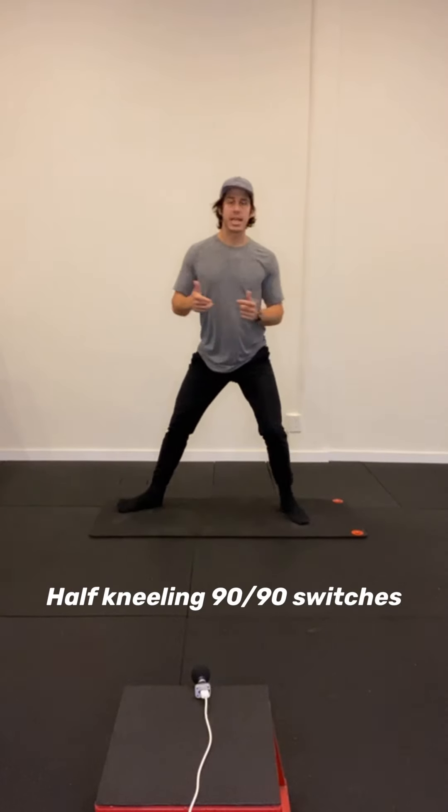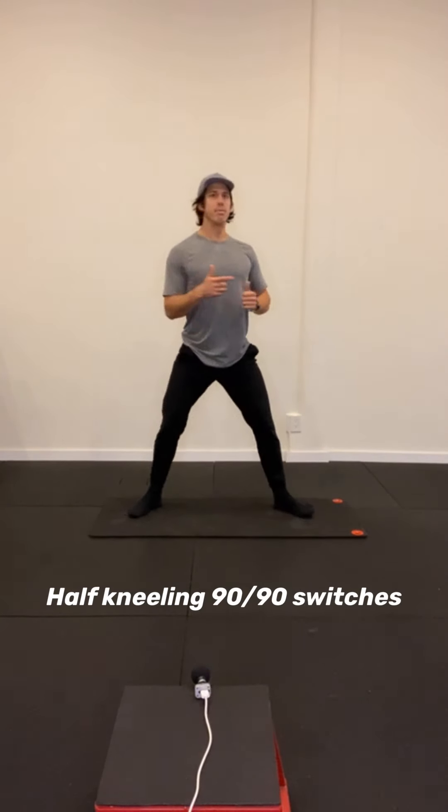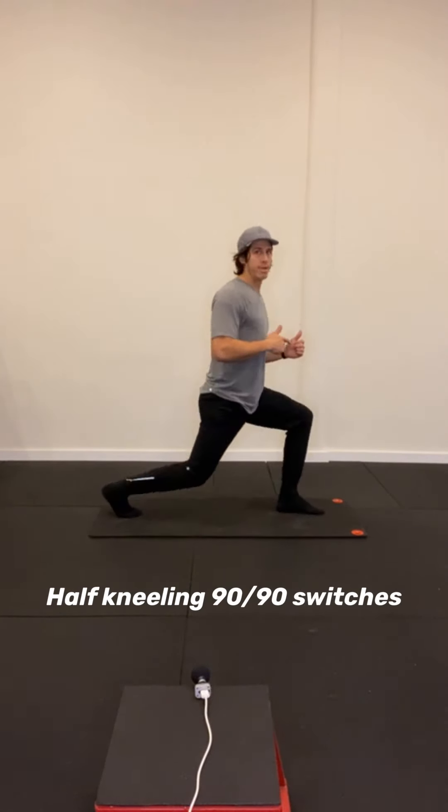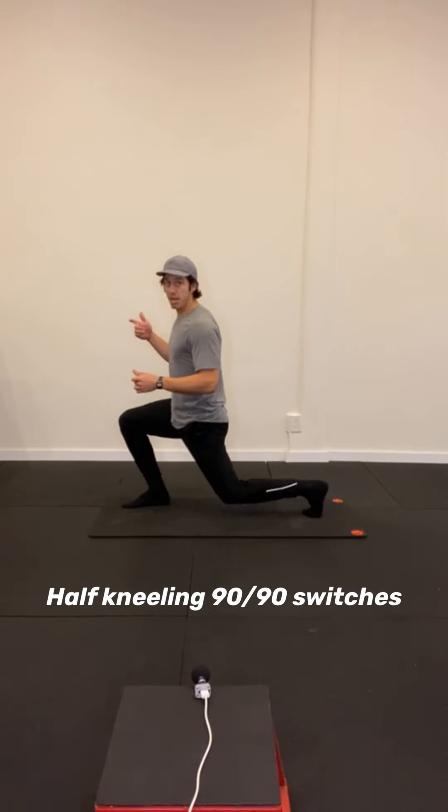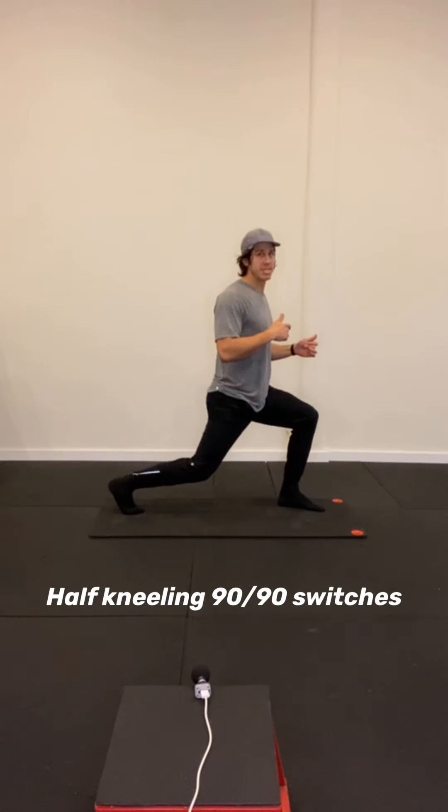You can also reach out at kineticpotentialpt at gmail.com for any of your questions. I'm also on YouTube — Kinetic Potential Physical Therapy. Hit me up in my DMs, shoot me an email, whatever it is. I'll try to get back to you as soon as I can.